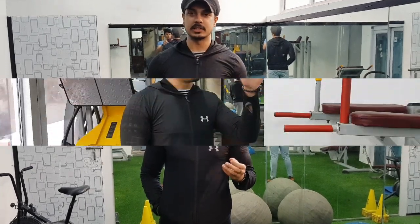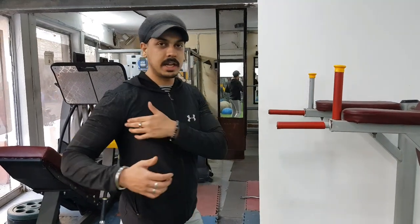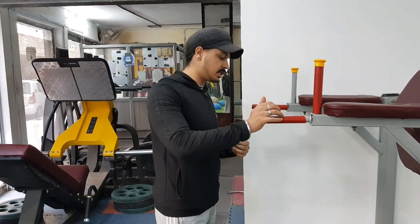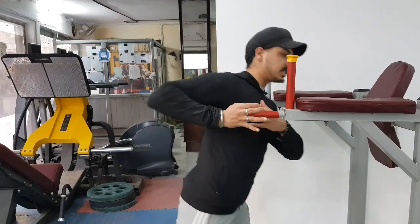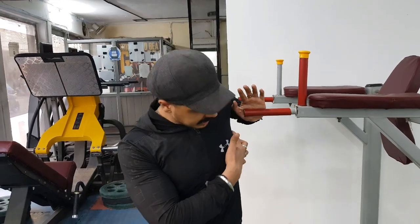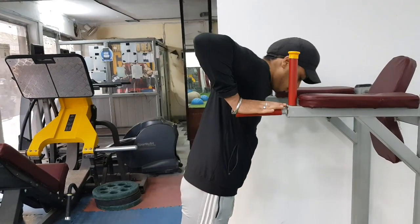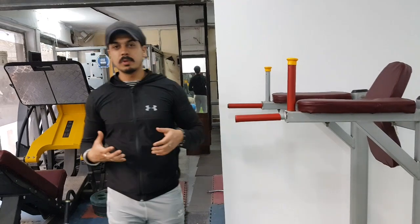Let's go ahead and see how you stretch your chest between the sets. Like that, you have to stretch your chest. Then you have to stretch from the other side as well.